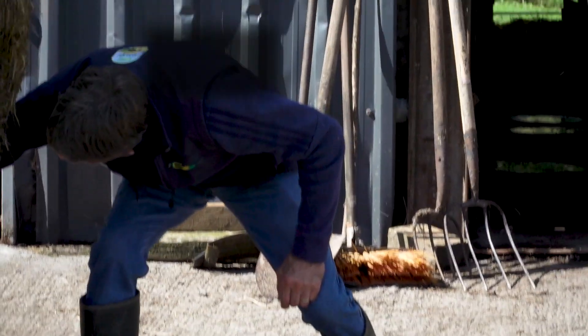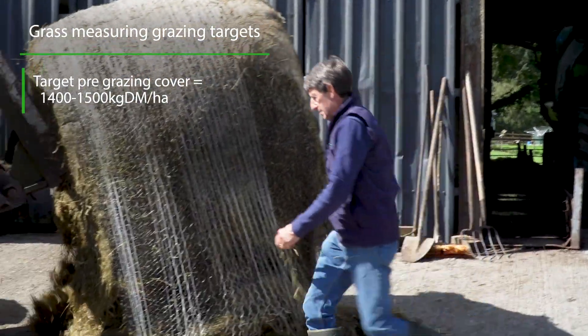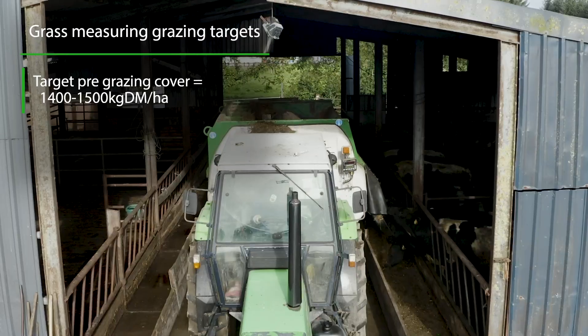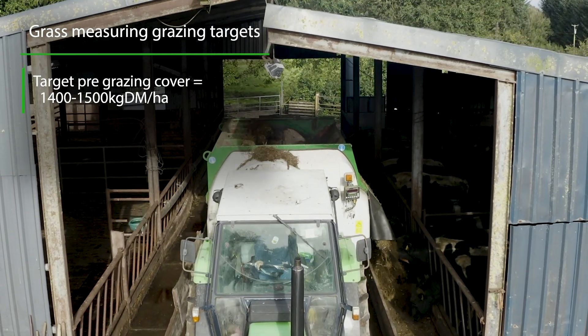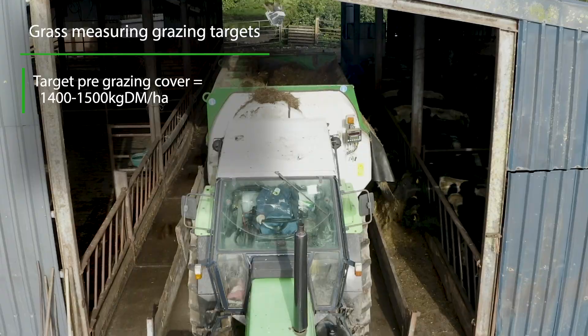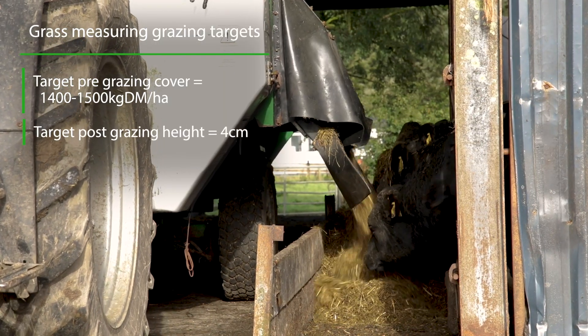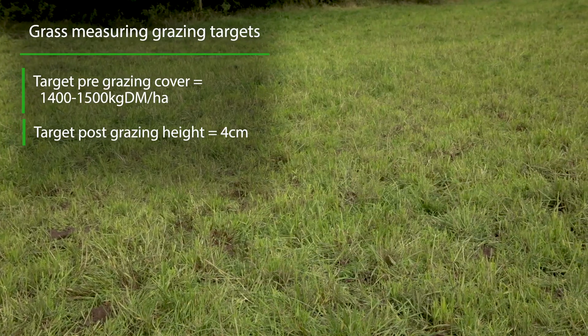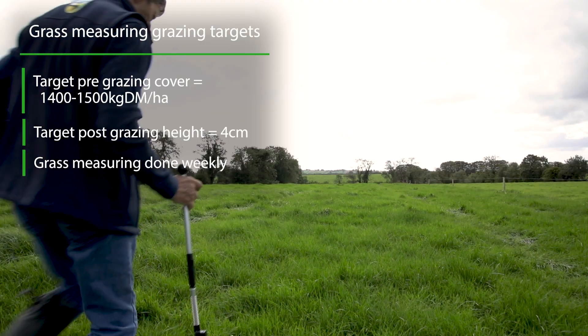The grass covers will be going into around 1,400–1,500 kilos per hectare. This grass measuring is all quite new to me, and we try to graze down to four centimetres, which I think is the ideal grazing-out height — so we try to achieve that as much as we can.